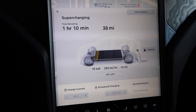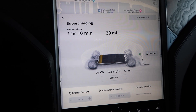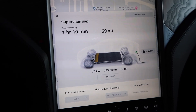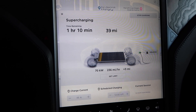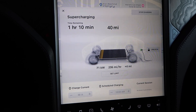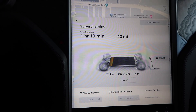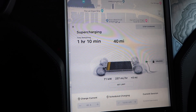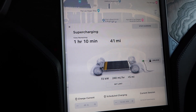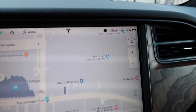It looks like we've stopped at 70 kilowatts, 235 miles per hour added. I navigated here and did everything the way it was supposed to be done. I don't know if there's another way to pre-condition the battery to heat it up faster. We're at a low state of charge, which is where you want to be for maximum charging speed. It's showing one hour and ten minutes remaining — let's give it a bit and see if the battery heats up and the rate picks up.